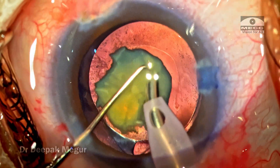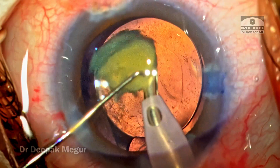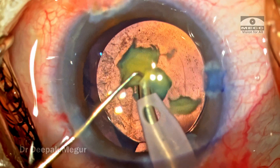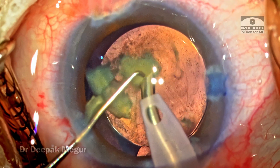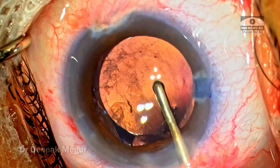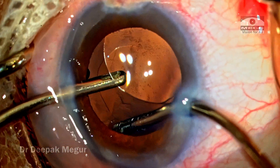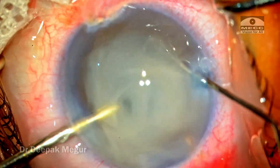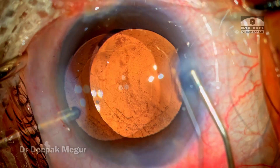The corneal endothelium is coated with dispersive OVD, which will provide enough protection even while emulsifying the nucleus in the anterior chamber. Using the right parameters, the small nucleus is emulsified without any chopping. The OVD in front is removed along with some of the cortex inside.